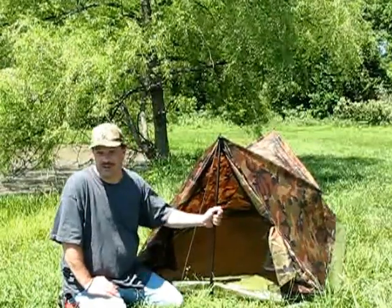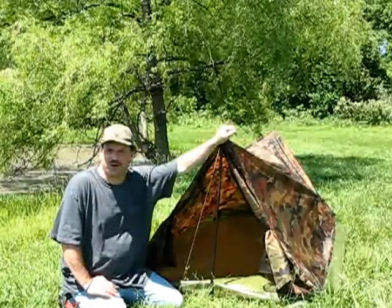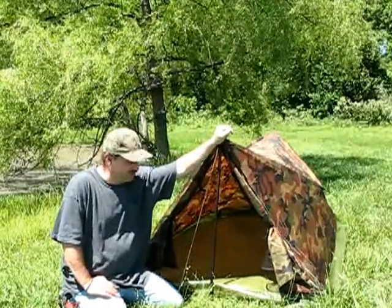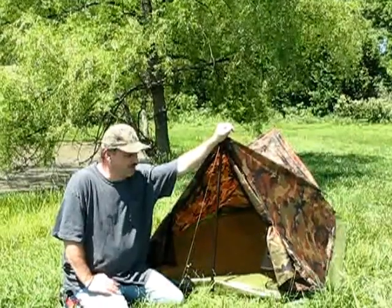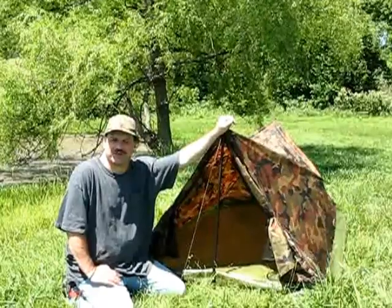So this has kind of been my review on the camouflage trail tent. I'm sure there'll be more to come on this because I'm really not done with the project. I'm going to do a couple other things with it, maybe take it out and sleep in it a couple nights. But as always, thanks for watching.